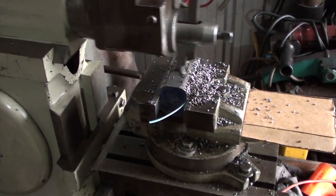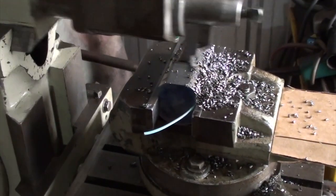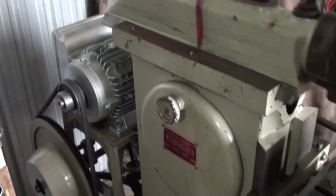I was fortunate enough to get myself a shaper. It's a PK Douglas, Australian made, in really good order.